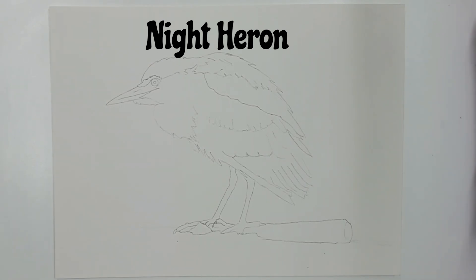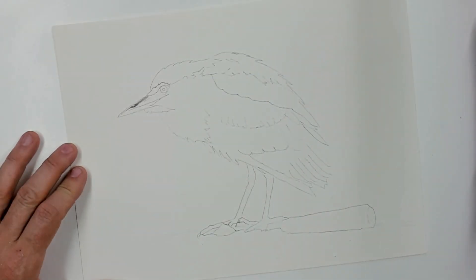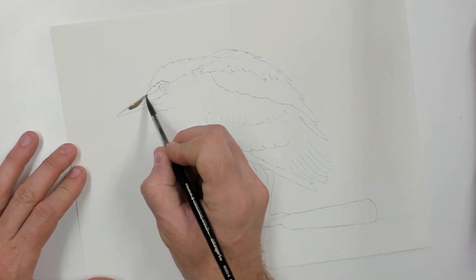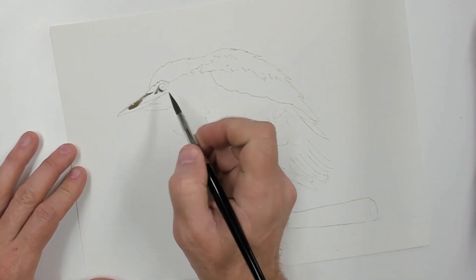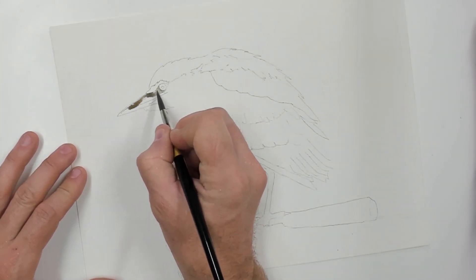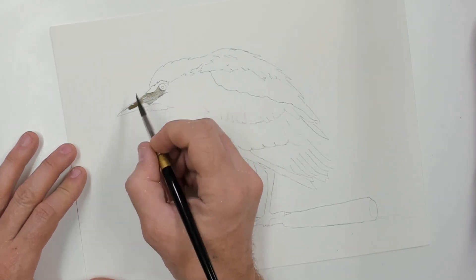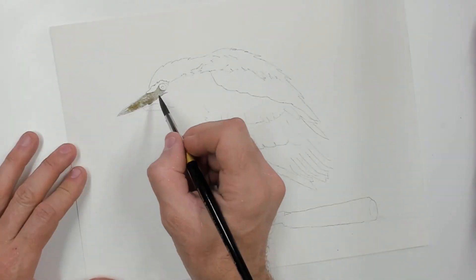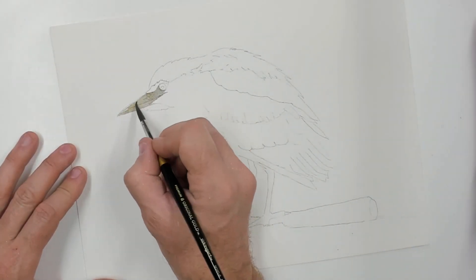All righty, ladies and gentlemen, welcome to the studio this evening where we are going to be painting this beautiful night heron. When I go out on walks at night where I live — next to the Pacific Ocean — I can find these beautiful night herons out fishing all night long, standing along the shoreline, hoping to catch a little morsel.